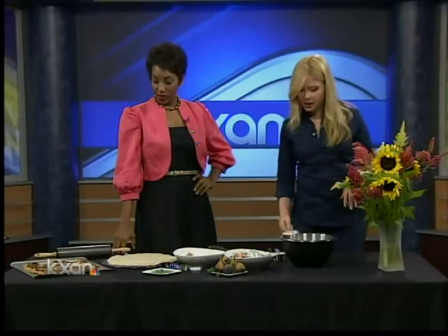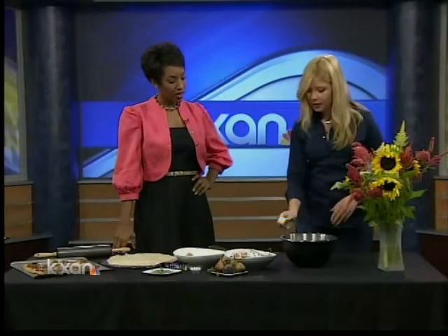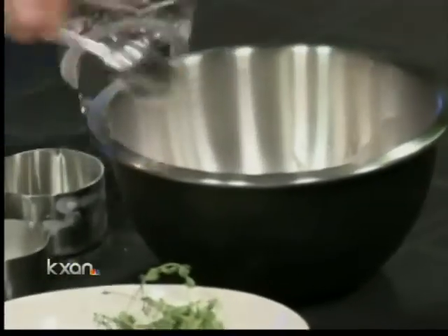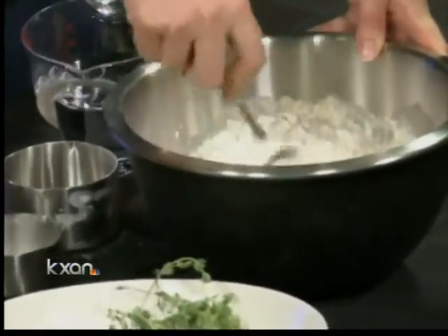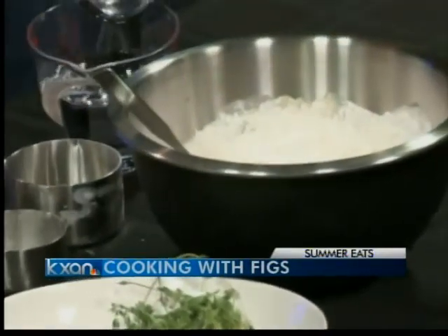A fig pizza is super easy. I'll show you how to make a dough — it's basically just flour, yeast, a little bit of olive oil, and a little bit of water. It's basically just a paste that you're creating and you let it rise. It takes about an hour to rise, depending on the heat around here — it'll probably take ten minutes. Just stick it in the window and let it sit there for a second.